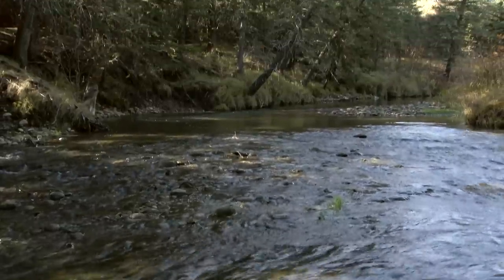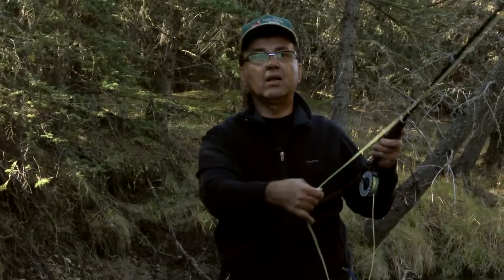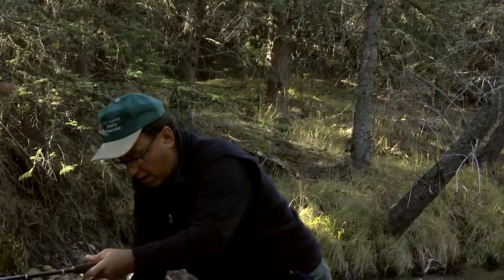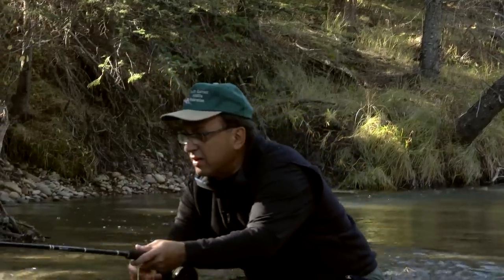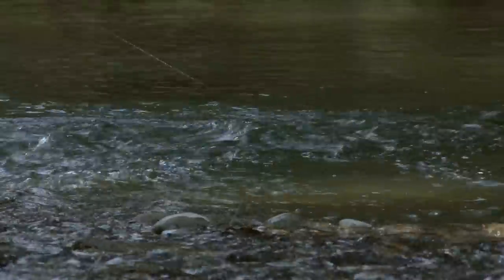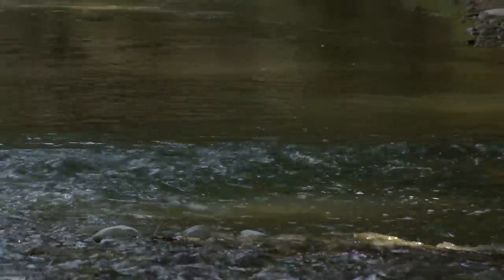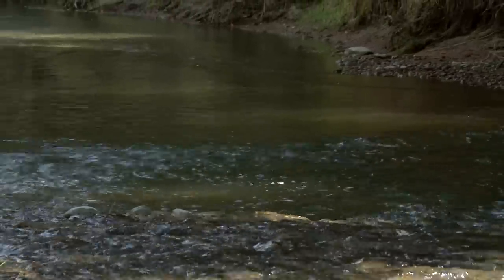We found this nice little hole here on Battle Creek. This technique is just a drift technique — all I'm doing is casting and letting the fly drift into the water with the current, then I pull it back towards me. Then just let it settle and bring it in slowly. There he is! That technique did work.